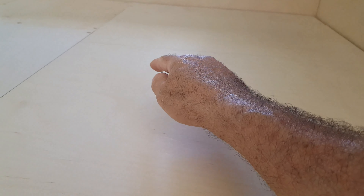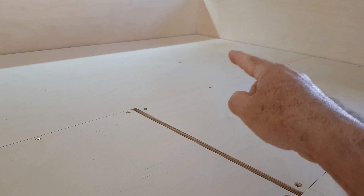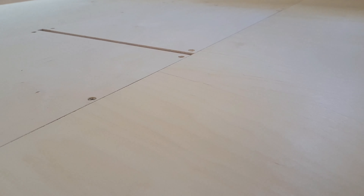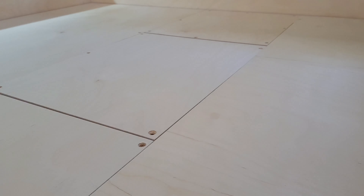All I have left besides screwing the surface down is to put some supports in the middle underneath the long spans where there's currently no support. Once that's done it's finished as a platform. I left a little gap all the way around which I'll fill with gravel or whatever comes in handy — I didn't want to work to the exact millimeter, so I left some slack.